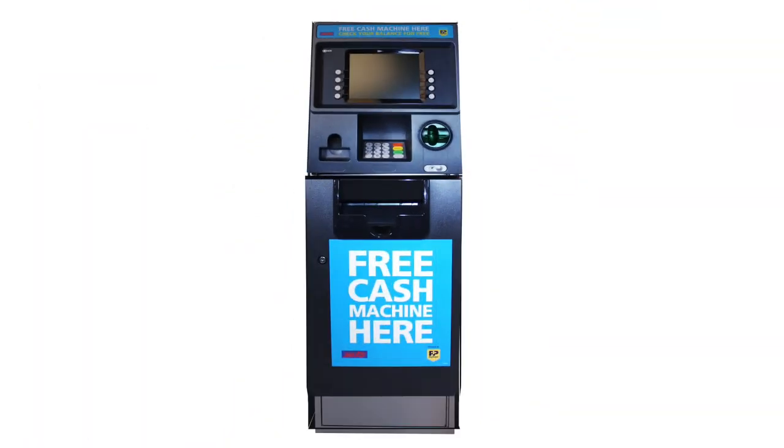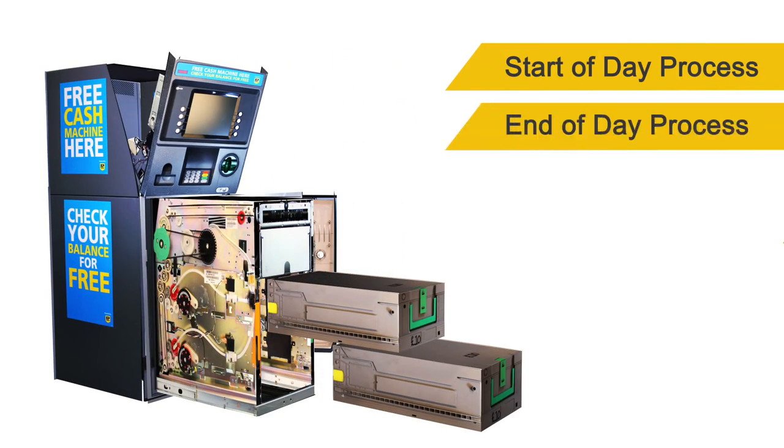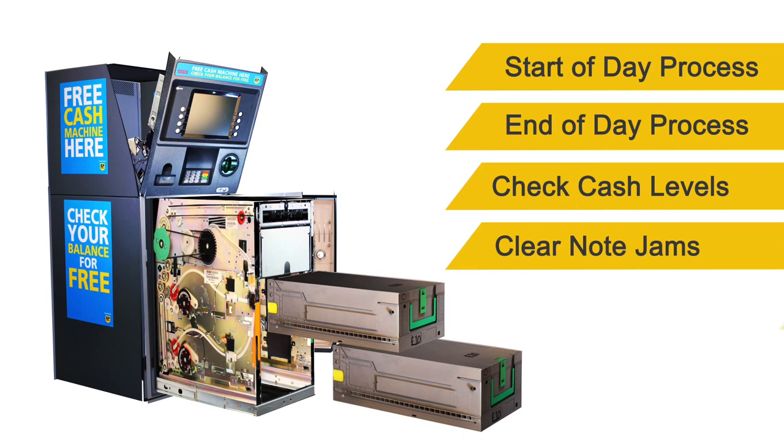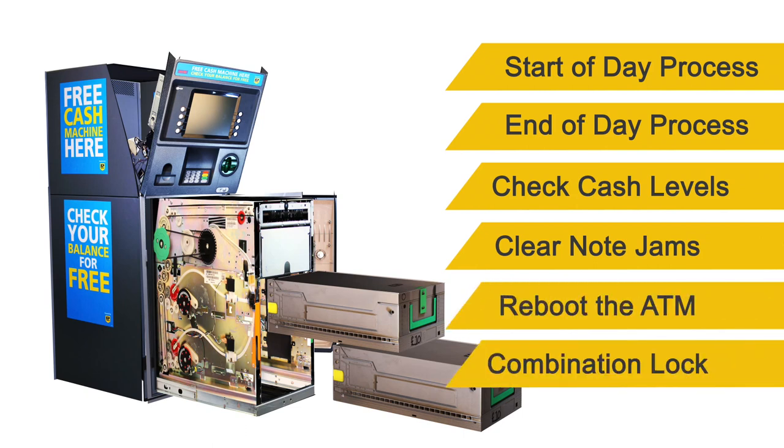Welcome to the training film for the PayPoint Self-Serve ATM. This short video shows you how to complete the start of day and end of day process for your PayPoint ATM. We'll also show you how to check cash levels, clear note jams, how to reboot your ATM, and look at the combination lock.